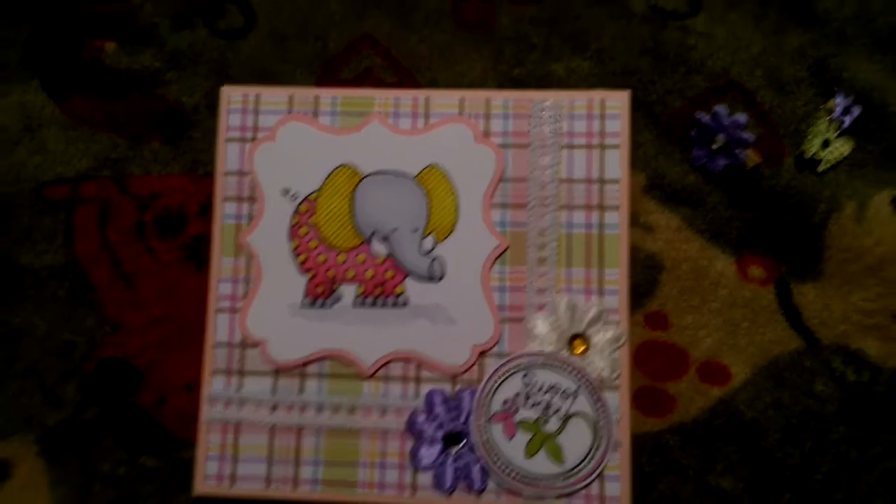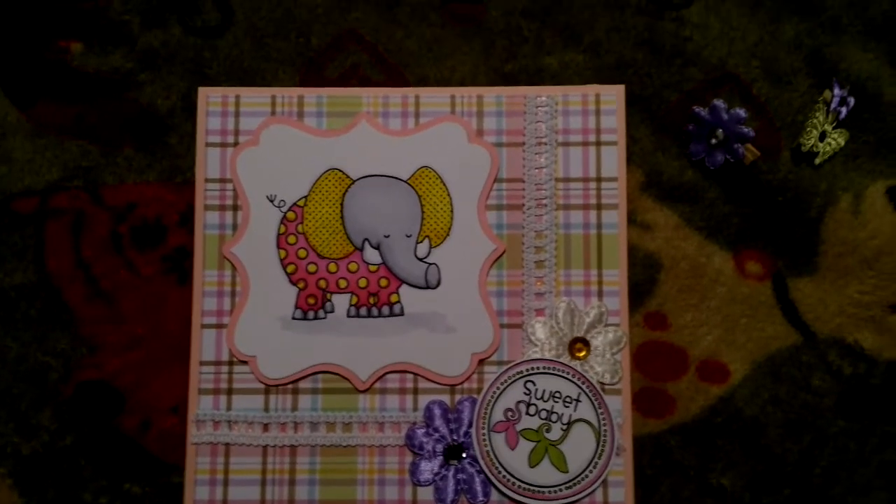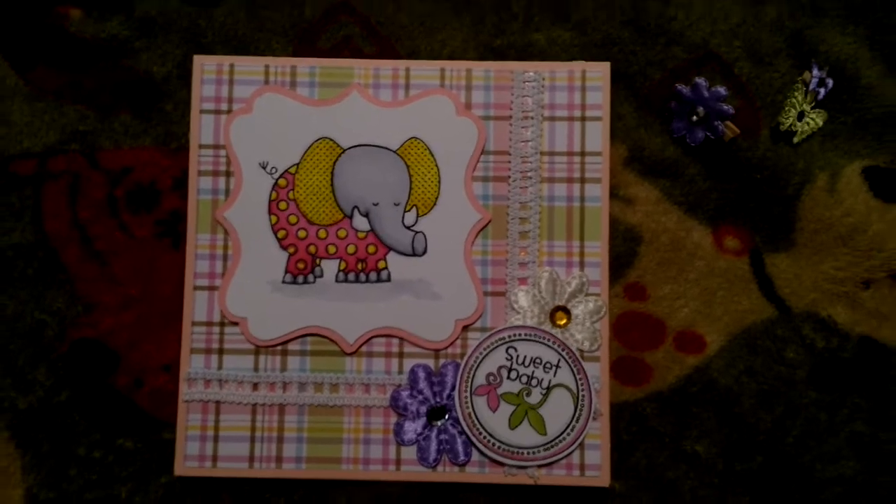So that is the card I made today. I hope you guys like it. Yeah, so that's my card.